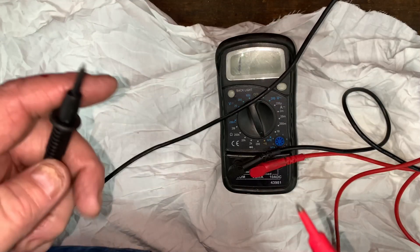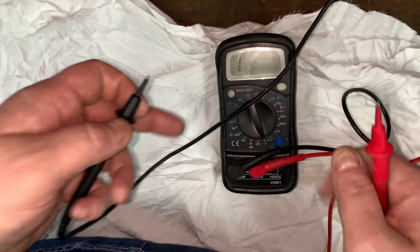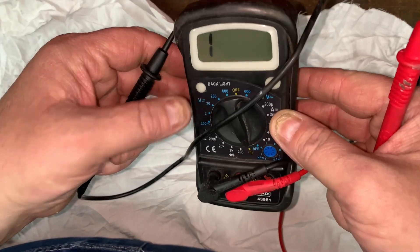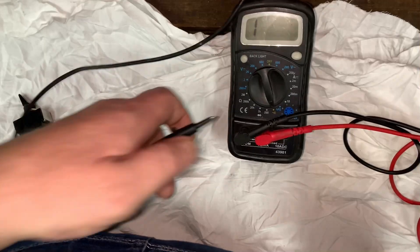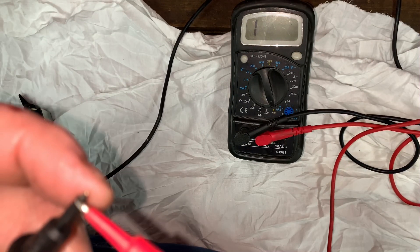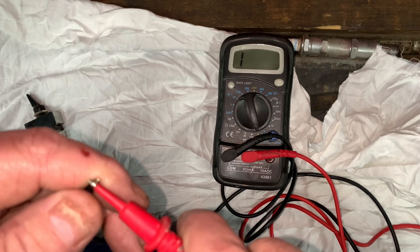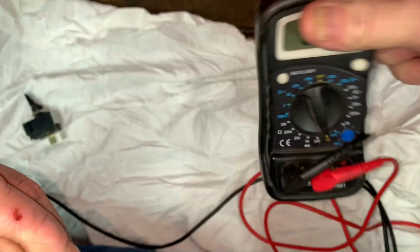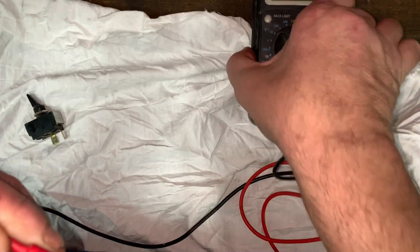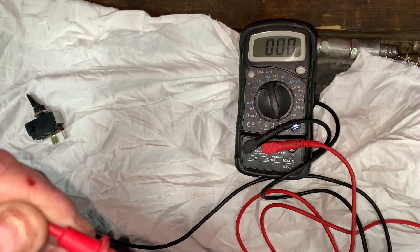The complaint was that her headlights weren't working. So what I'm going to do is get my multimeter and set it to audible continuity — let's see if you can hear it. This meter is not very loud compared to my Fluke; my Fluke is very, very loud.